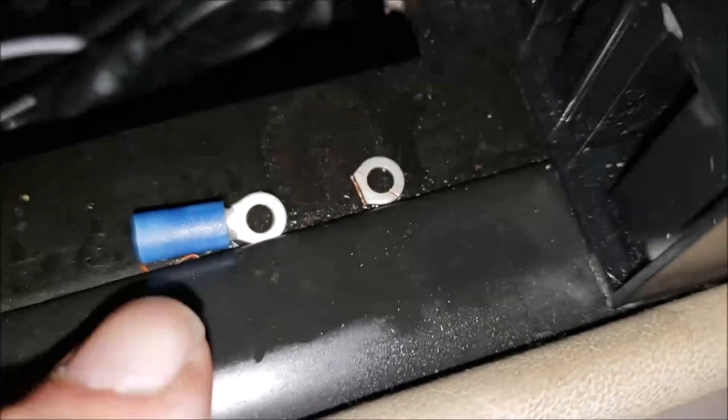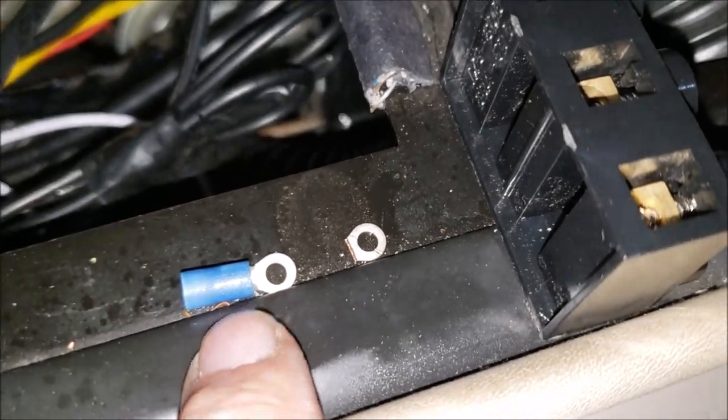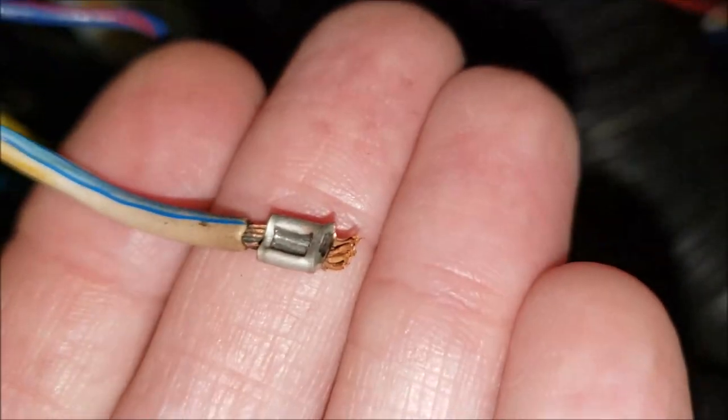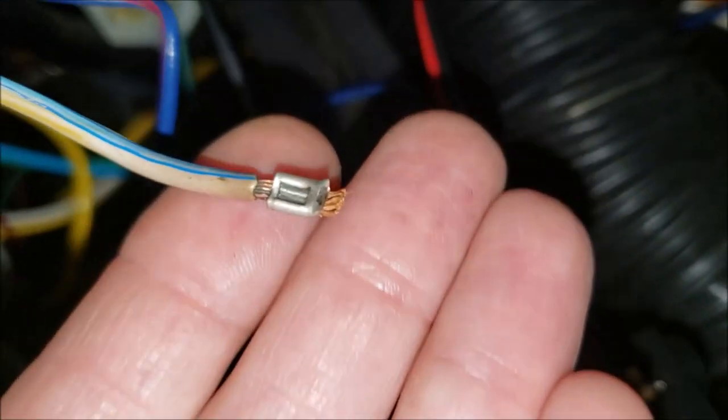Let me show you what I did. I took one of these little eye connector devices and slid the insulator off of it, leaving just a metal piece. Then I cut the eye off of it. So that's what you're looking at here — that used to be a little eye connector.